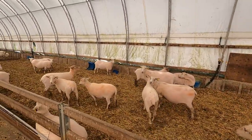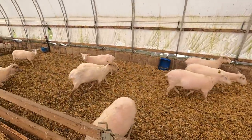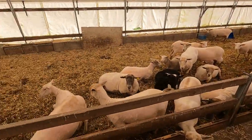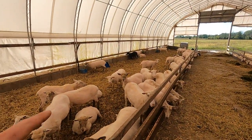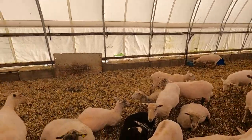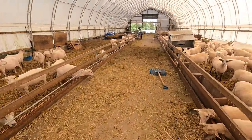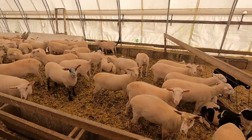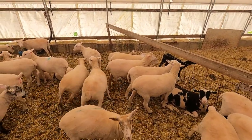These ones currently aren't pregnant or anything like that. Same scenario with this group right here — these were the ones that lambed in May and we hope to get them bred along with the breeding group I just showed you. And then we've got our 65 ewe lambs that we've retained from our own flock this year, which is also going to form part of that breeding group.